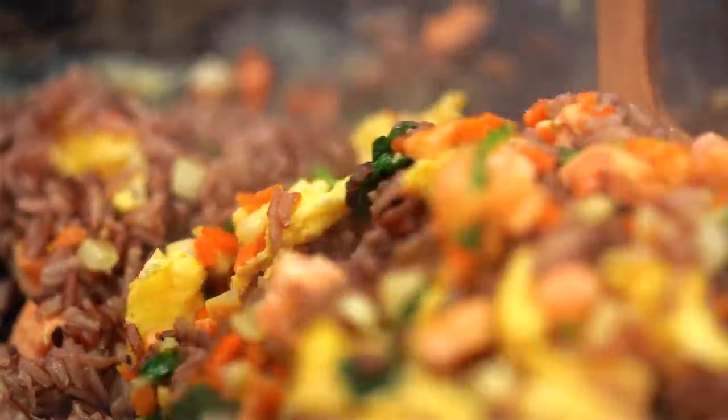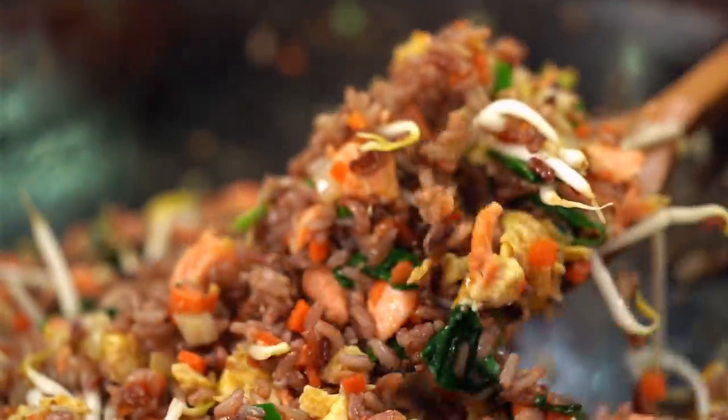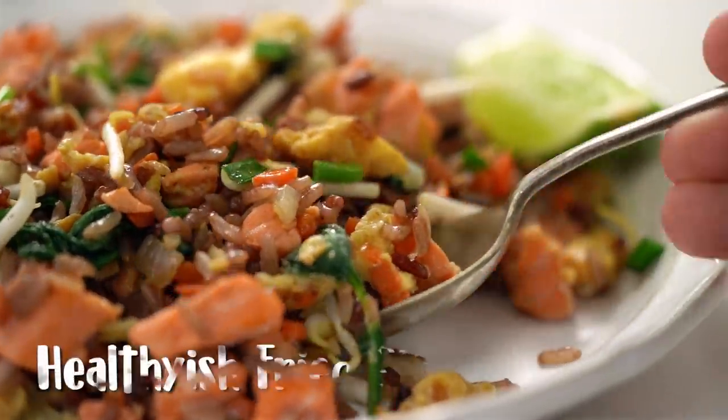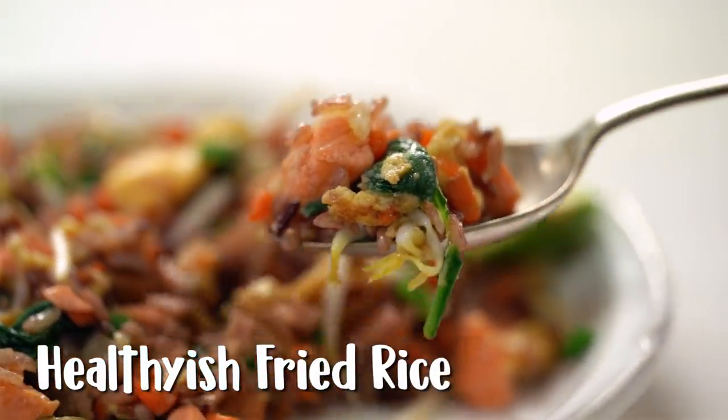We're taking fried rice and loading it up with heaps of veggies, salmon, and using a beautiful mixture of whole grain rices. This is my healthy-ish fried rice.